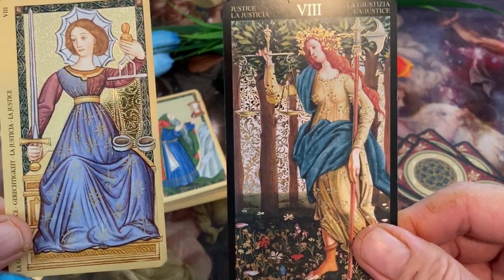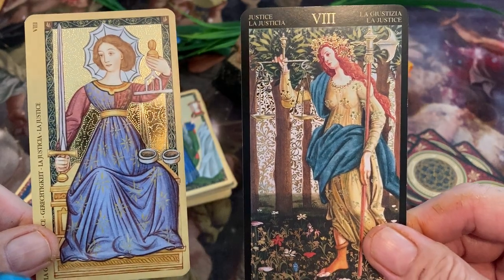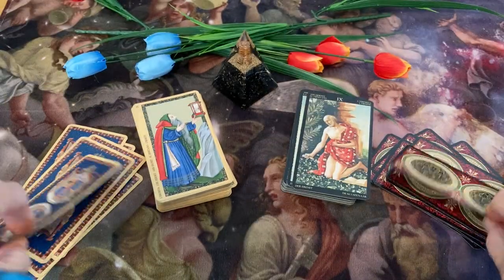We have Justice. Card number eight is Justice. Good Justice cards.